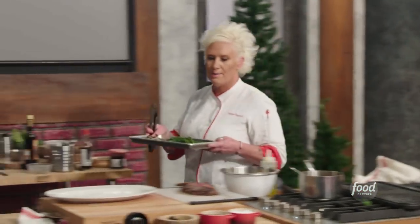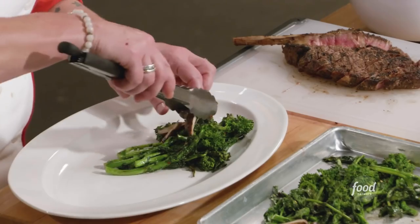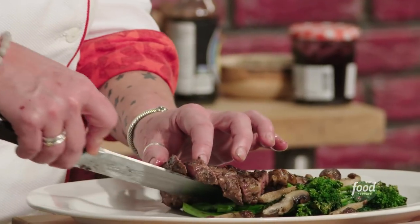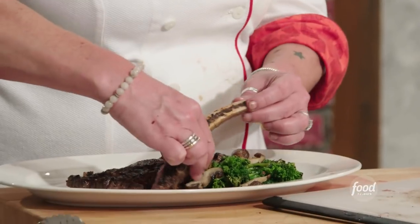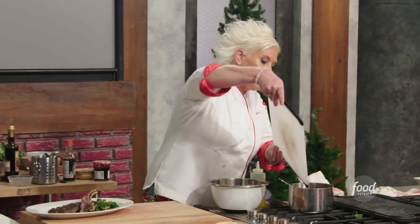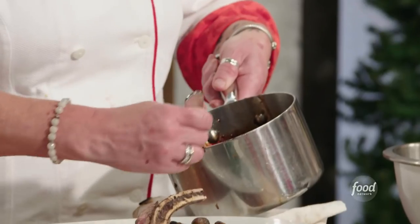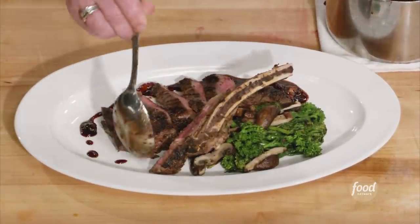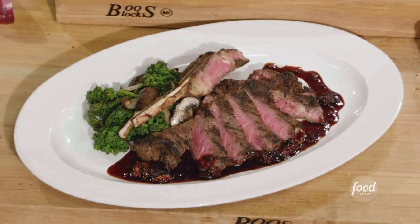I'm taking my broccoli rabe and gathering it together by the stems, kind of like flowers. I'm going to give it a nice sprinkle of my mushrooms, pick it all up, and lay it on the plate. I'm opening it up so I can see how beautifully my bison is cooked. Now I'm taking that bone and laying it right across there. Look at those beautiful meat juices — get them right in there, all that meaty juicy goodness. Now it's time to get saucy. Get a nice spoonful, get all the goodies, pour it, let it go off the tip of the spoon, and bring it right around. What do you guys think? It's beautiful. Very pretty.